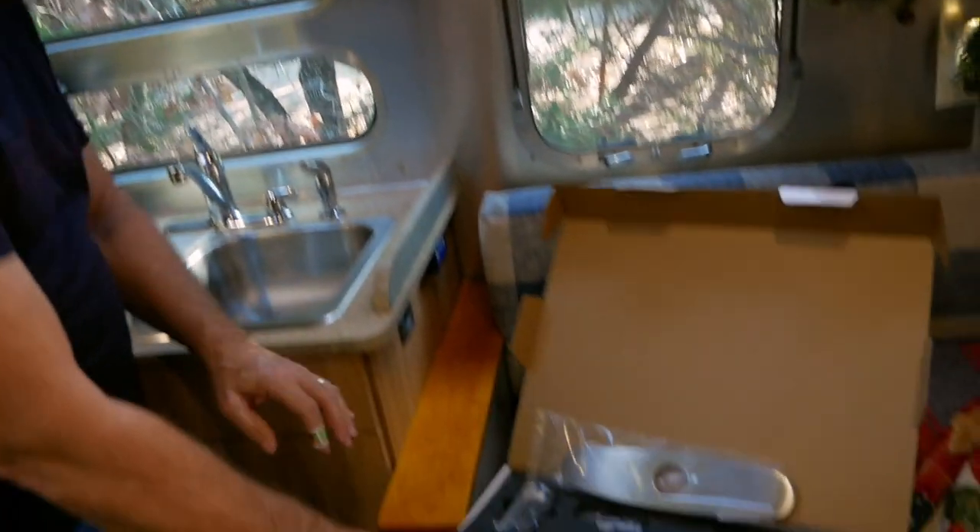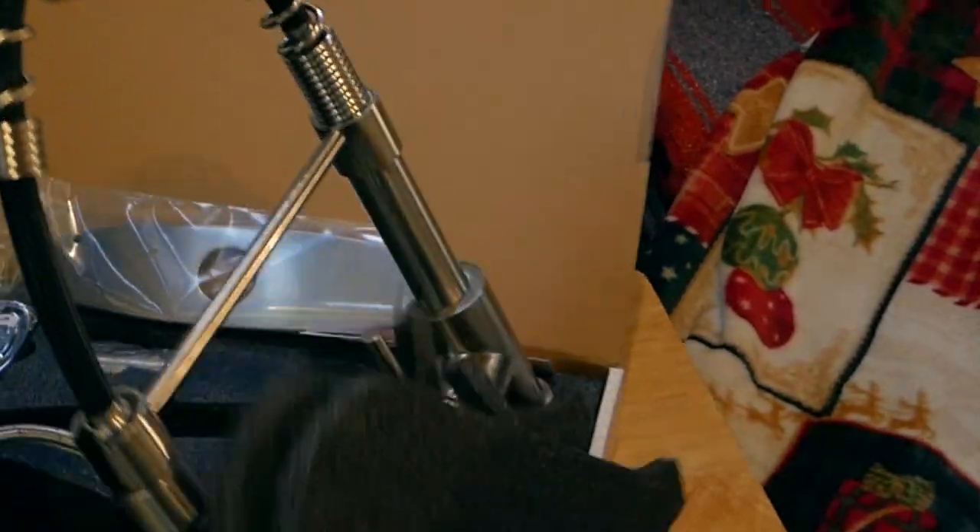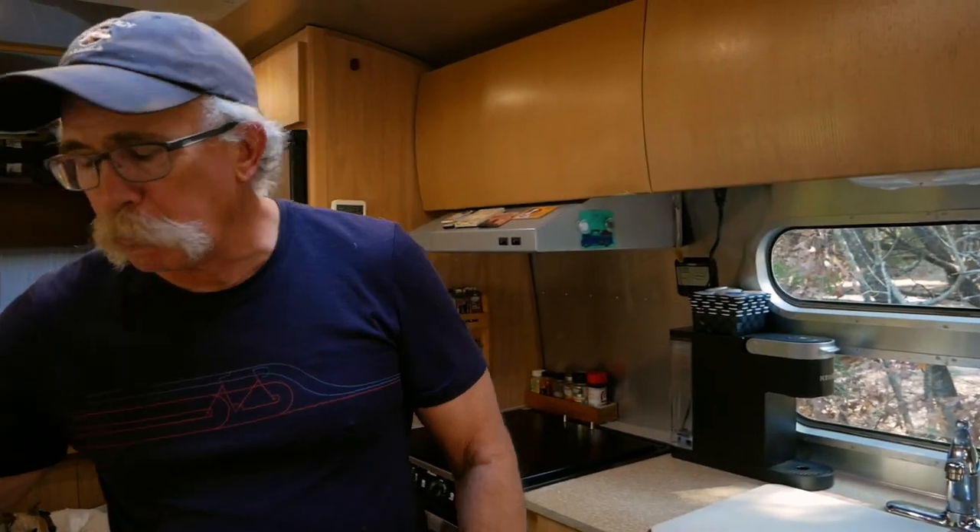We're going with a kitchen faucet - it's just a residential type kitchen faucet. That's step one of the project: replace this faucet.